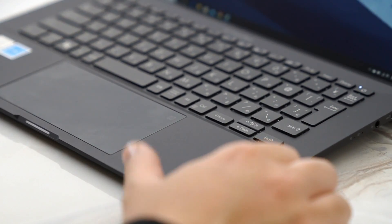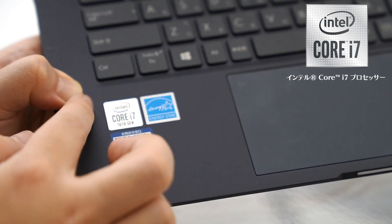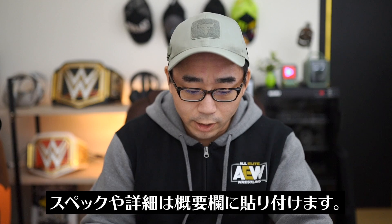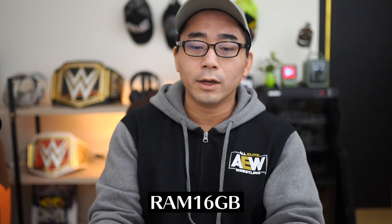スペックについてはIntel Core i7の第10世代が入っています。CPU性能がすごく高いというところもポイントです。その他スペックはRAM 16GBで、薄型ノートPCとして16GB入っていたら結構そこそこの重たい作業もできますので、万能にいろんな作業に使えるPCかなと思います。